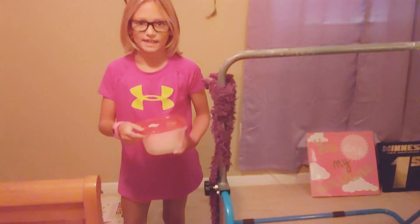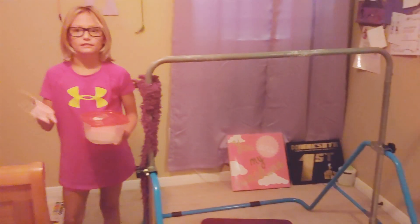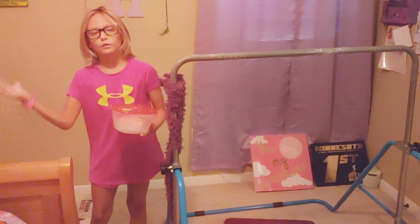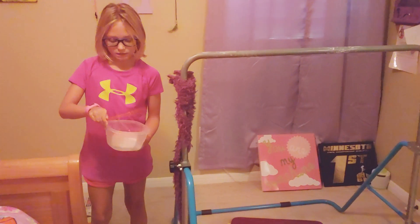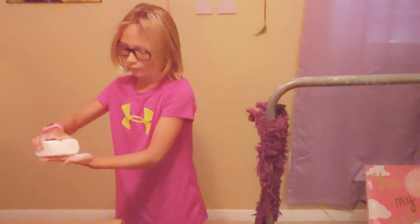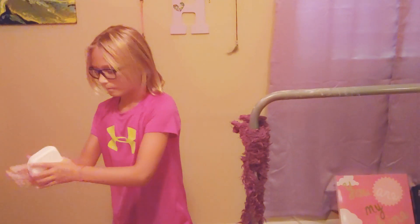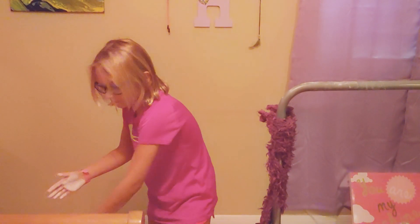Hi guys, my name is Harper and I do gymnastics. All about gymnastics is being flexible. One thing in gymnastics is bars, and this is called chalk — I use it on my hands for good grip.